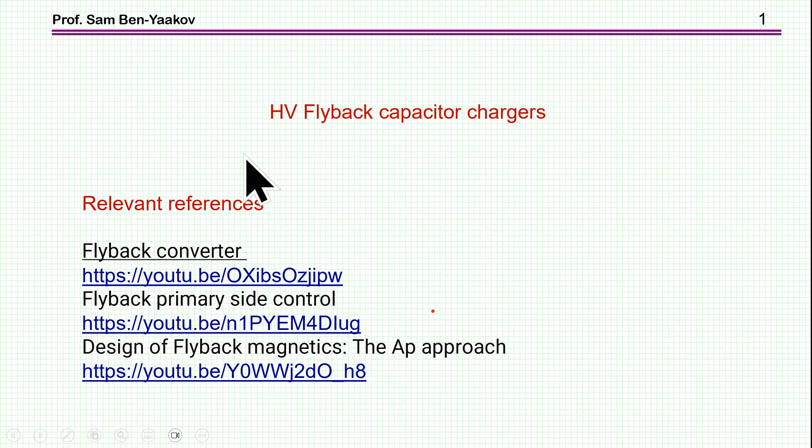Hi, I'm Seben Yaakov. This presentation is entitled High Voltage Flyback Capacitor Charger.